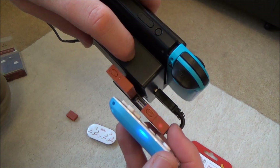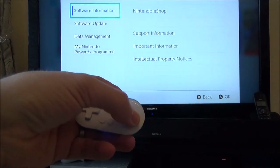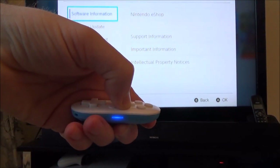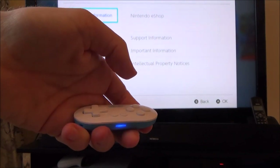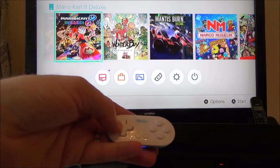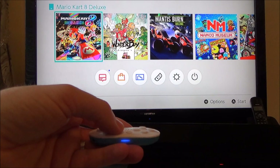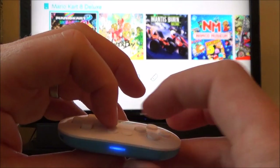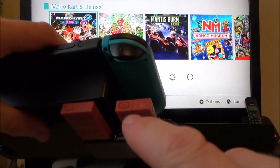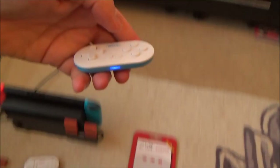This one has paired up already since it was previously paired. Let's see if it's working on screen — it's not yet. So I'll turn it off without touching the dongle, then turn it back on, and now it starts working. So the process is: delete previous pairing, press start and A for iOS mode, hit the sync button on the dongle to pair, then turn the controller off and back on again for it to work.